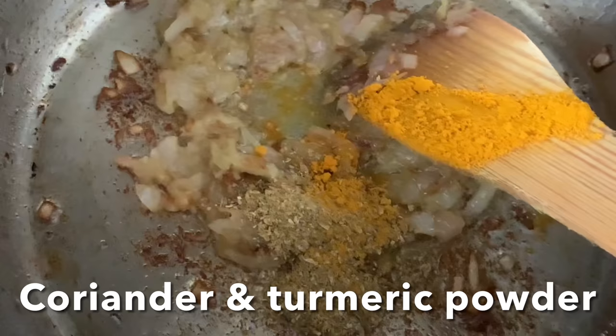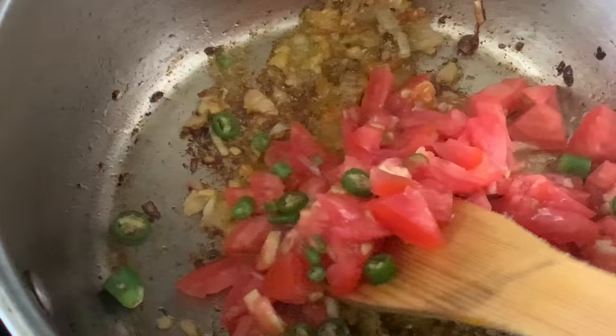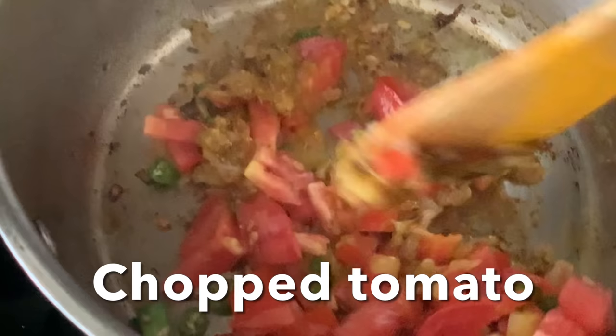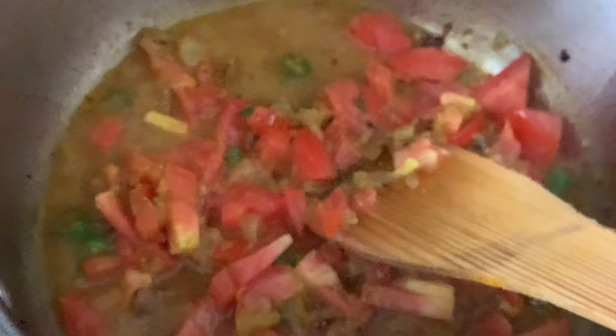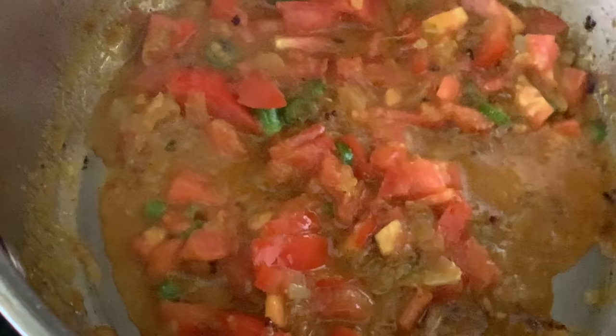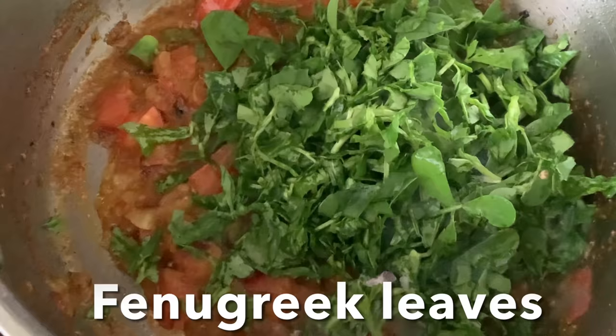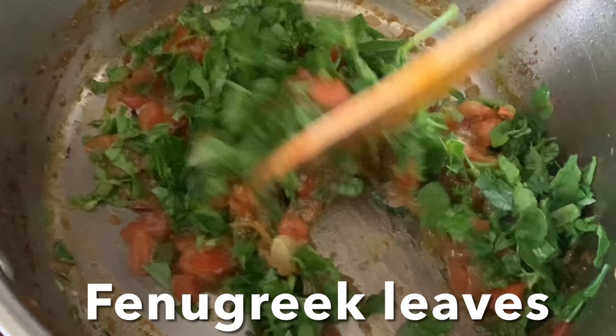Add dry spices like coriander powder and turmeric powder, stir for a second, then add chopped tomatoes and green chili. Stir-fry for two minutes and add a few tablespoons of water - you don't want the masala to burn. Add salt and cut fenugreek leaves, give it a stir, and cook until the tomatoes are nice and soft.